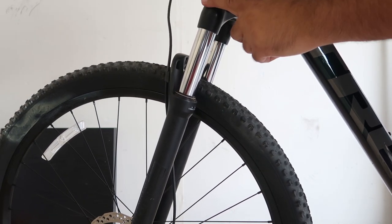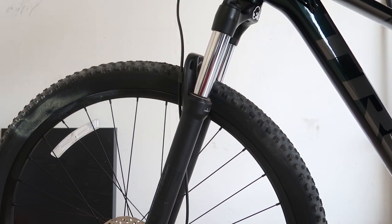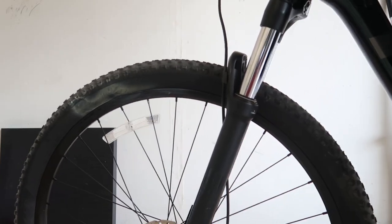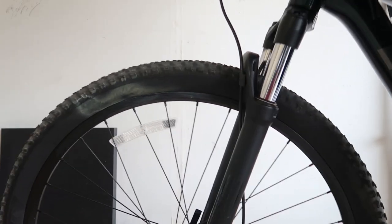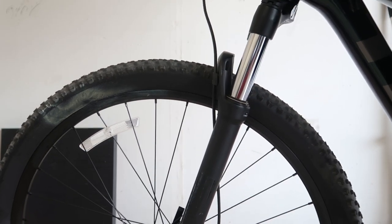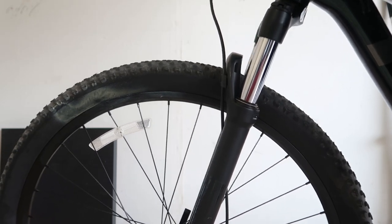I'll show you this is the max preload, and now I'll show you with the minimum. I put it to less preload and as you can see, you have more travel on your suspension. So if you're a little lighter or want to use your suspension more, you want to remove the preload, which means just turn it counterclockwise as much as you want.